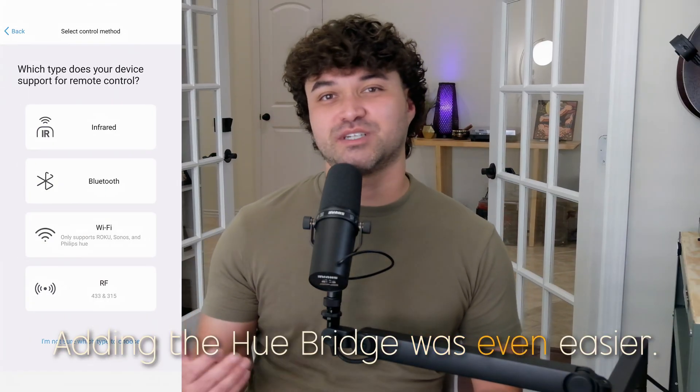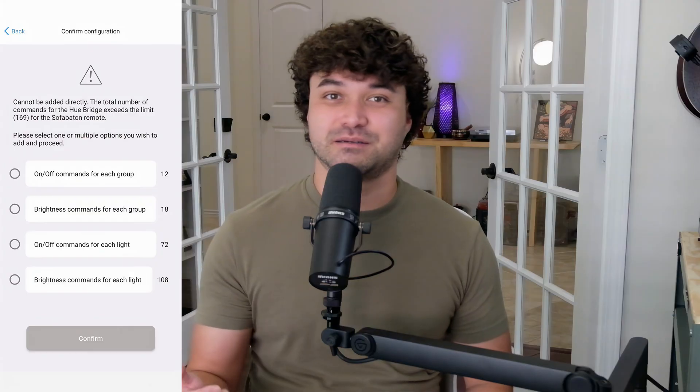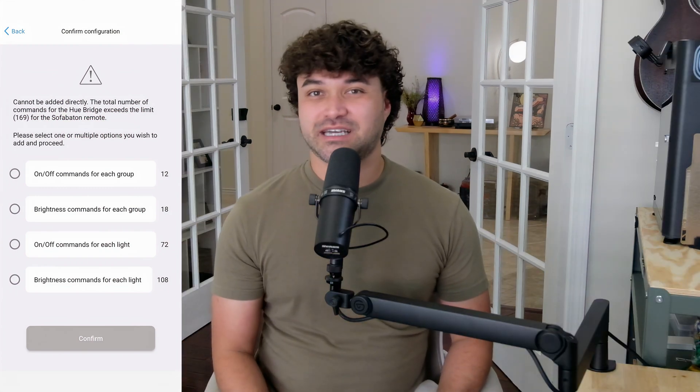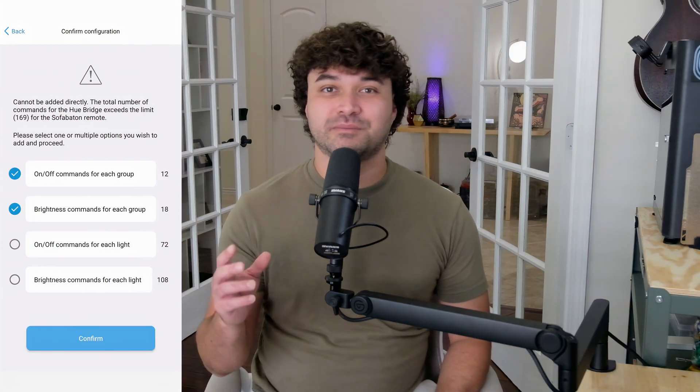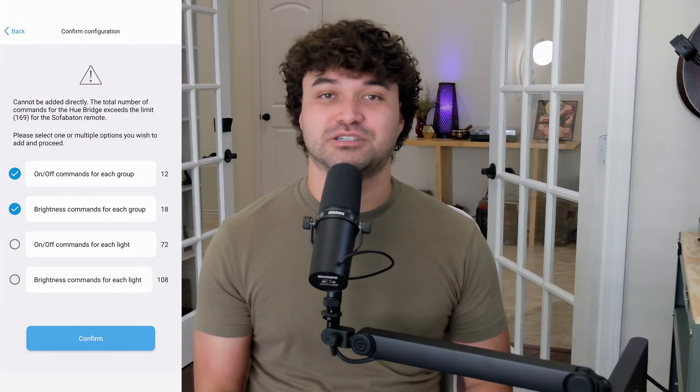You can remap any buttons from here, like inverting the up and down controls to use the remote like you're flying a plane. Adding the Hue bridge was even easier — I just chose Wi-Fi device and it popped right up. You press the button on the bridge to link it. I have almost every bulb in my house linked to the bridge. It can handle up to 169 commands. I just chose to include the commands for each group or room, which turns them off and on and adjusts the brightness.